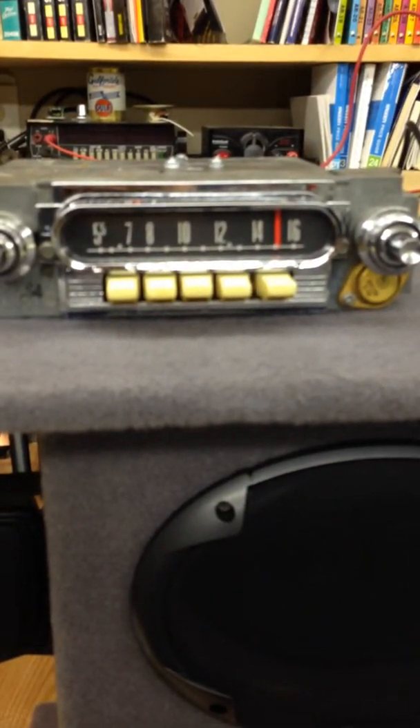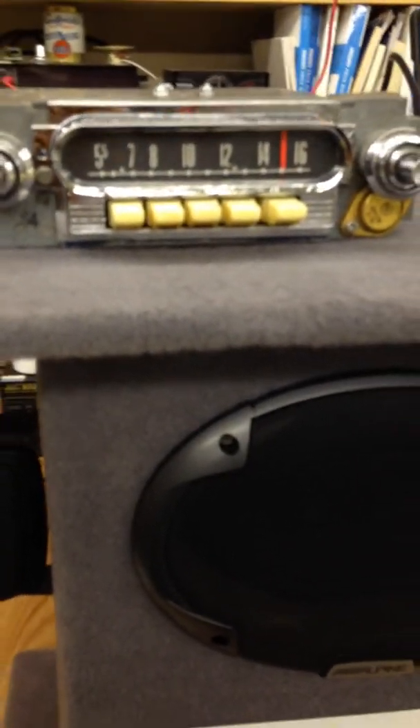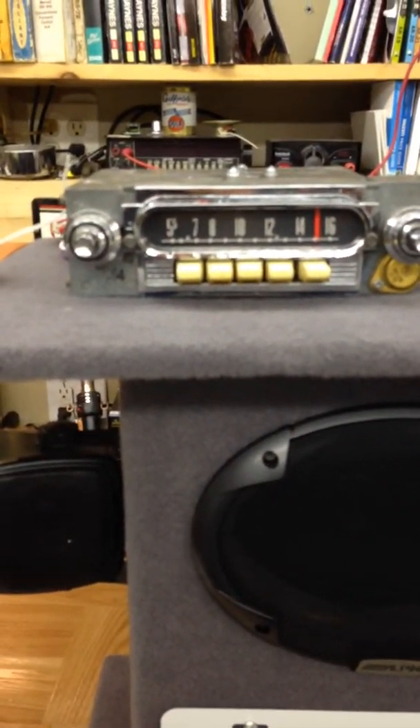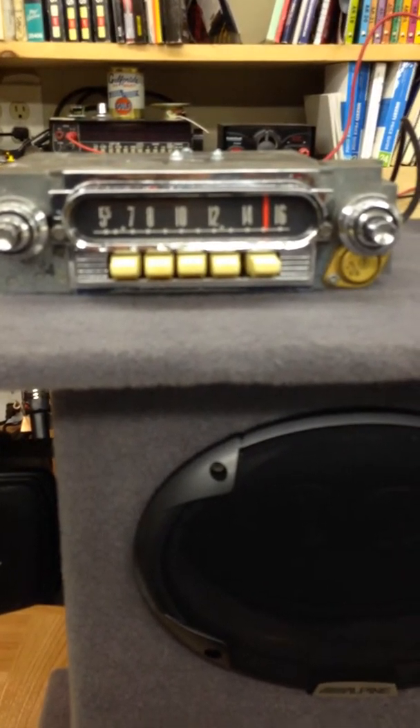Alright, welcome back to Rick's Radio Conversions. Today we have a 1963 Mercury Comet. This has been converted over to AM/FM Aux-In.